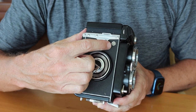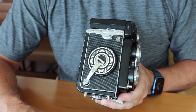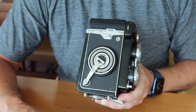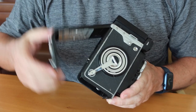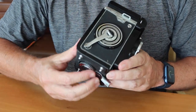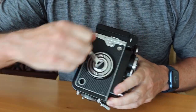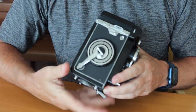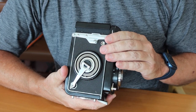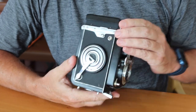There's a film counter window at the top. You get 12 exposures from a roll of 120 film. When you open the back of the camera, that resets the film counter back to zero. When you load film, you simply wind until the number one shows up, and then you're ready to fire the first shot. I'll go into more detail about film loading when I get closer to the end of the video.